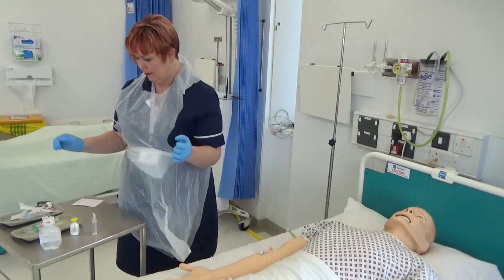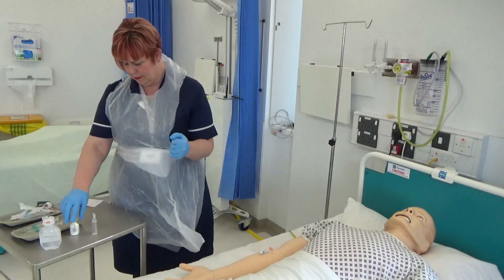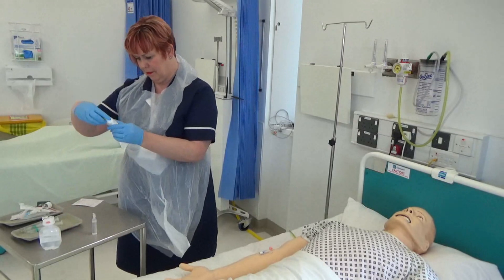Remove the tamper-evident seal from the prescribed medication and wipe the rubber septum with an alcohol wipe and allow it to dry.